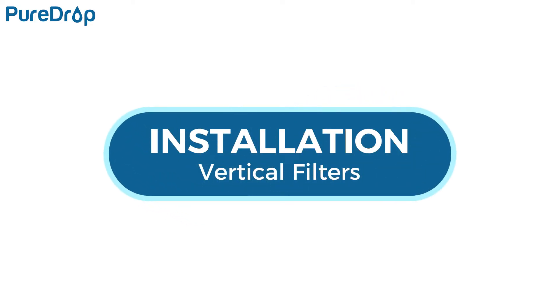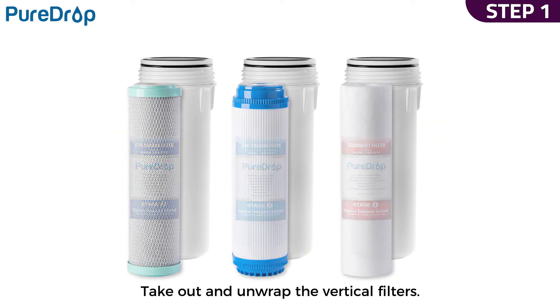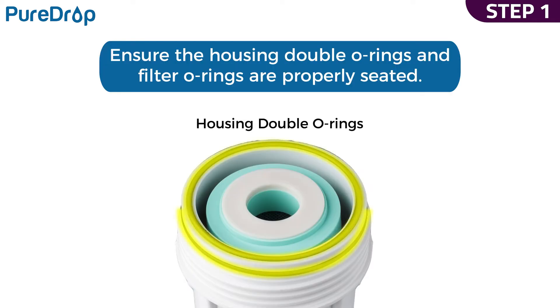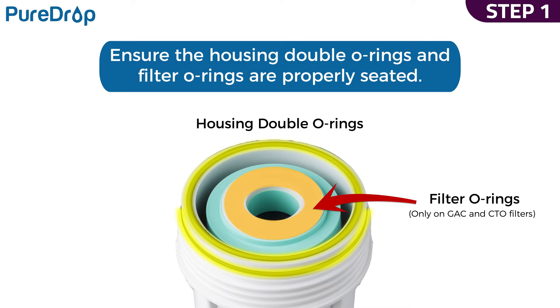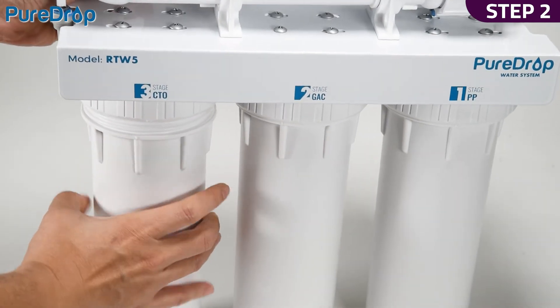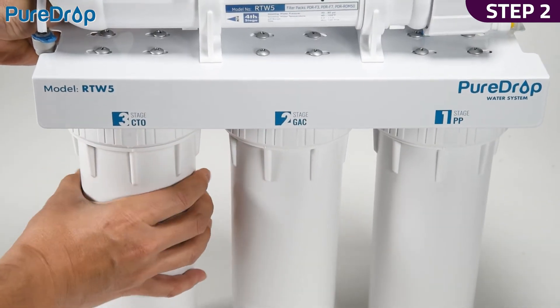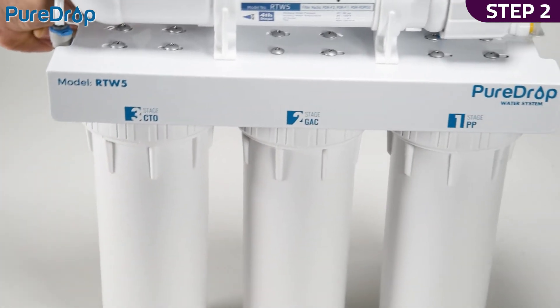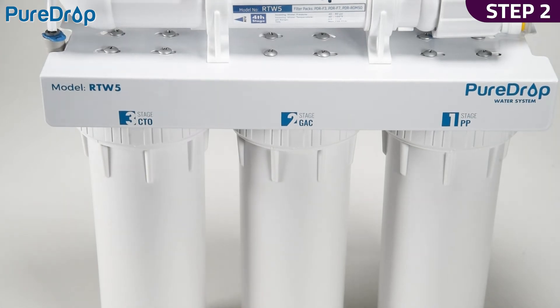Installation – vertical filters. Step 1. Take out and unwrap the first, second, and third stage filters. Insert the filters into vertical filter housings and ensure the housing double O-rings and filter O-rings are properly seated to prevent leaks. Step 2. Twist the housings counterclockwise onto the housing caps. Using the housing wrench, tighten the housing with another quarter to half of a turn. Do not over tighten, as this can cause leaks and make future filter replacement difficult.